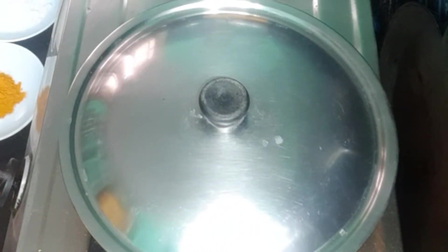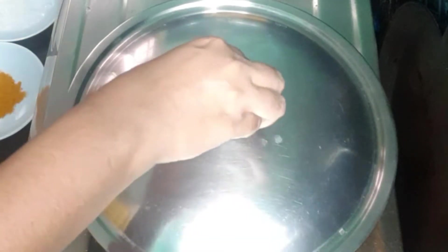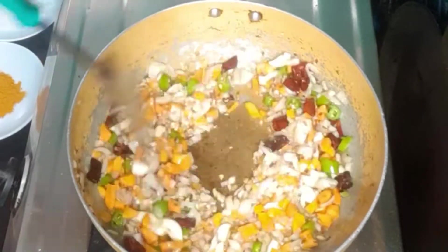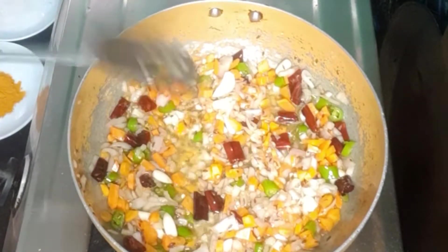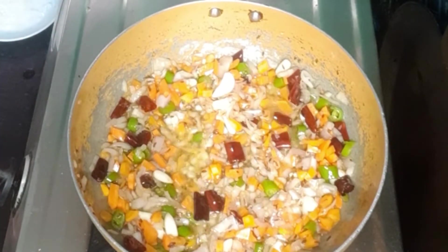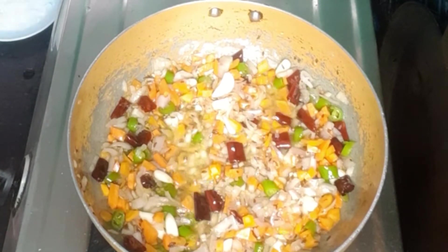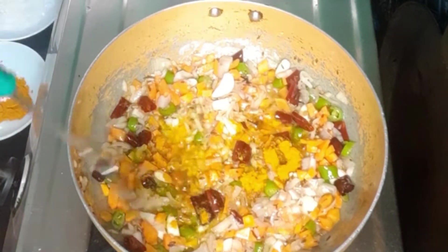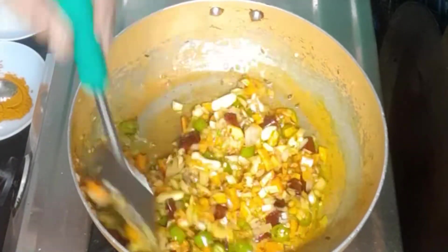Take it and put it in the strainer. Put it in the strainer. The strainer will dry it. Put it in and dry it. We can wash and dry it. I will put it in — half a spoon.